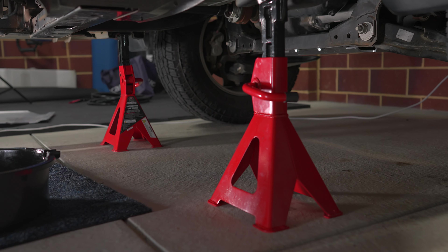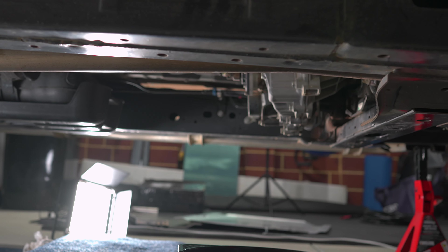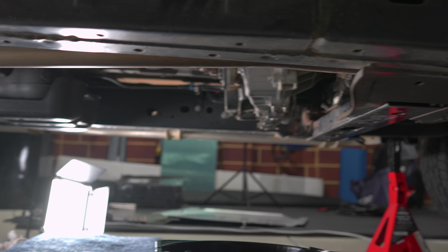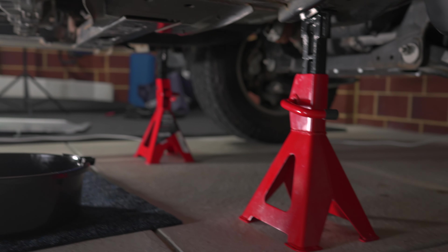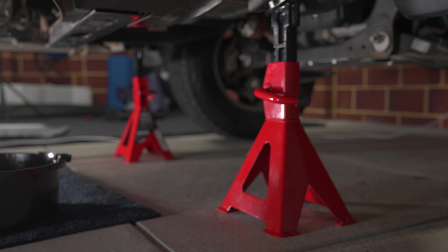I've got the car jacked up — you don't have to, but I find it easier because I don't have too much clearance. Take off the relevant bash plates to get access to the transmission. You will have to drop the bash plate again when we do the final fill-up because the car and transmission have to be hot.